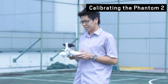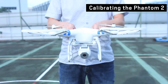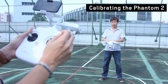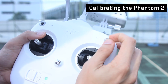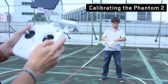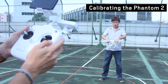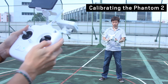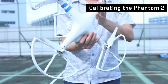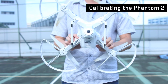Before you fly, you need to calibrate your Phantom 2. This is a two-person operation — one person to hold the Phantom 2 and the other to hold the remote control. The person with the remote control starts by flicking the switch on the right six to ten times. The lights on the Phantom 2 will turn yellow. Then the person holding the Phantom 2 rotates it horizontally one round. After that's complete, the lights will turn green. He then has to rotate the drone perpendicular to the ground and rotate it another 360 degrees. When that's done, the light will change to its normal state, which is flickering green.